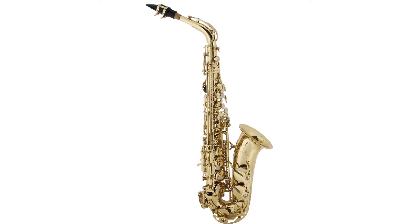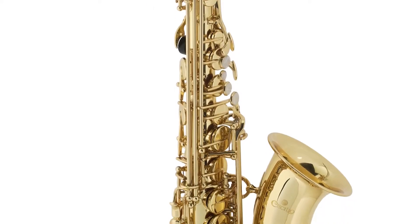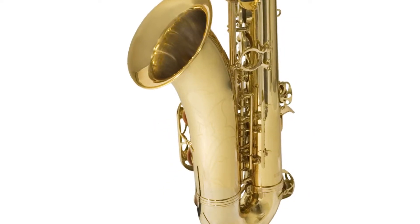This saxophone features a ribbed body construction with a large bore, a high F-sharp key, leather pads with metal resonators, contoured faux mother of pearl inlaid keys, and a beautiful hand engraved bell.